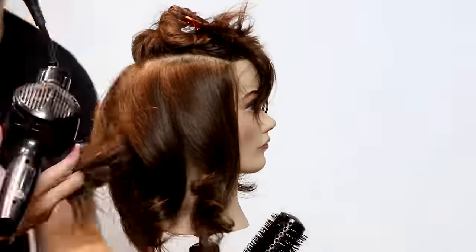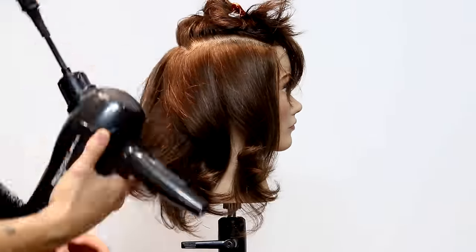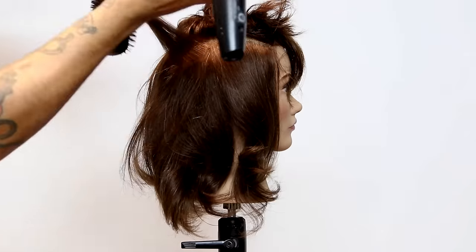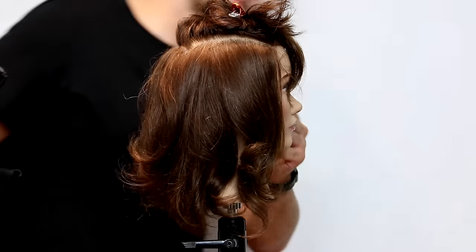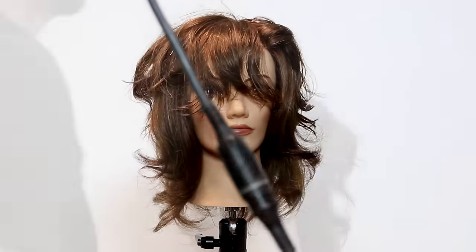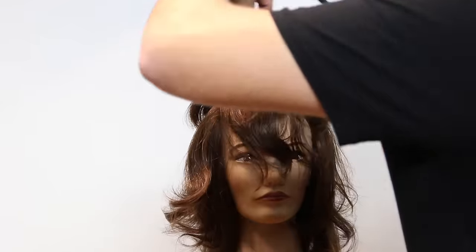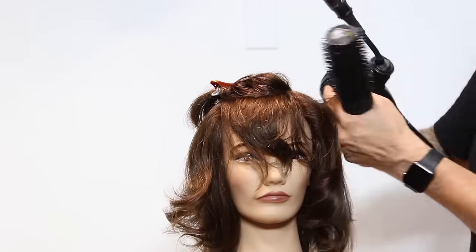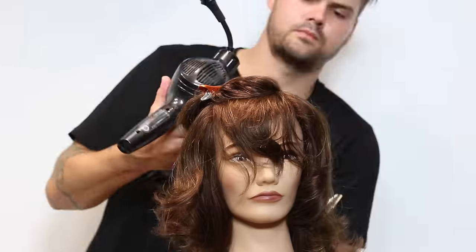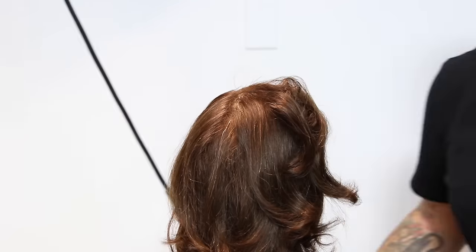Working our way through, still working diagonal forward, using the Ergo round brush — I love those round brushes. Because of the concave layering throughout the whole haircut, you can see how soft the ends are. The ends aren't real thick. This haircut is great for long hair, for medium length hair — you can really do it on any length that you want.